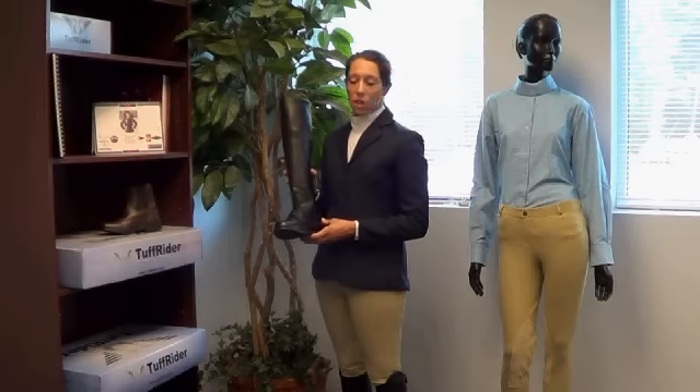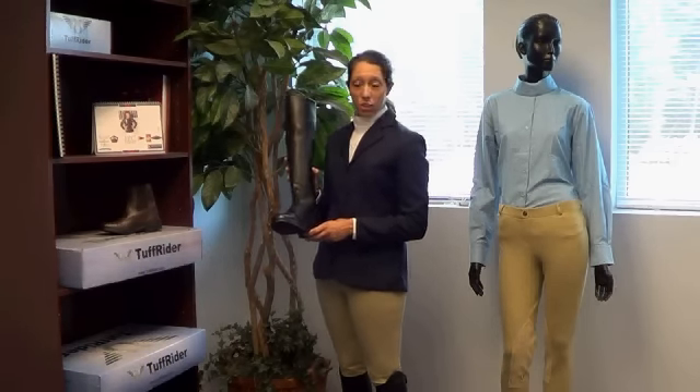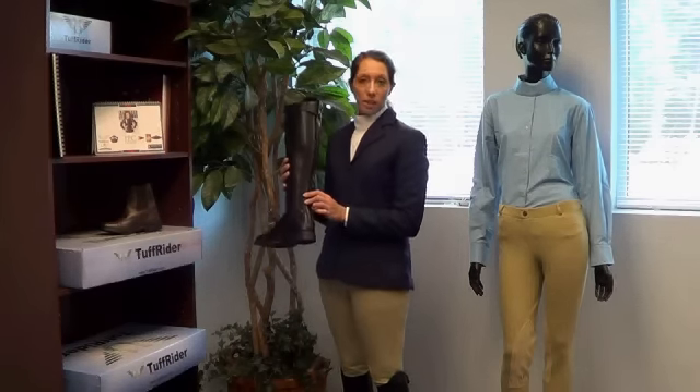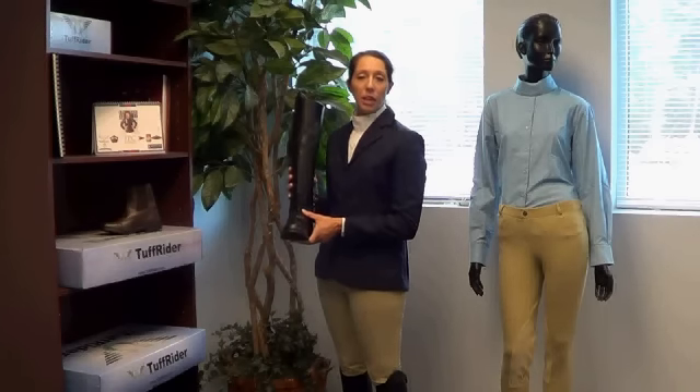Next, we have our Starter Show Boot. It's available in black in both ladies and in children's. It comes with a zipper back and an elastic gusset, and is made of a synthetic material, so no breaking in is required.